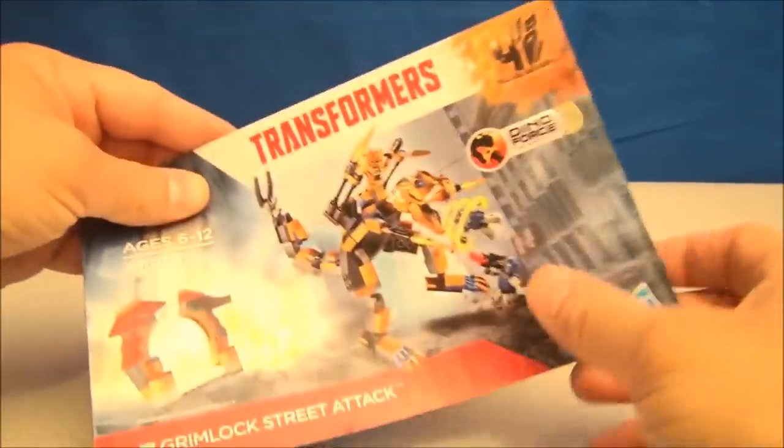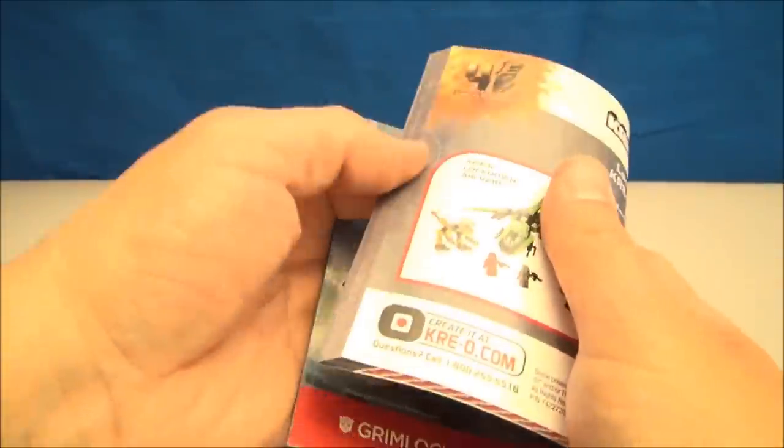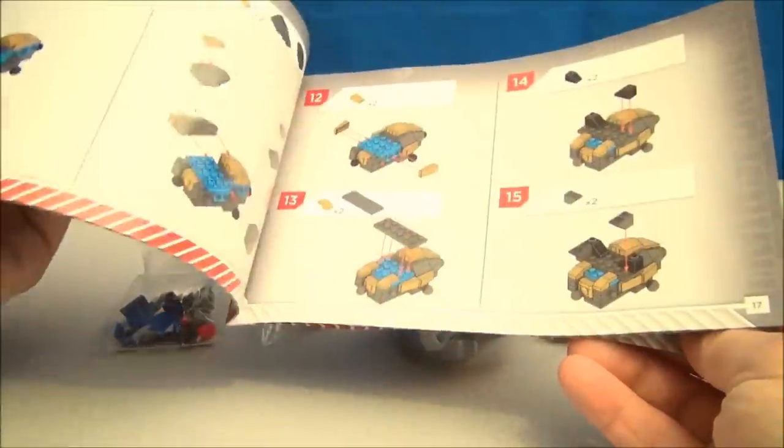Okay, this shouldn't be too difficult. Just like every other Creo, it does come with a nice full-color instruction manual on how to build yourself the Grimlock Street Attack set. I think there's only one way to do this — maybe we'll throw a little montage together, shall we?